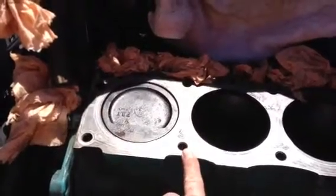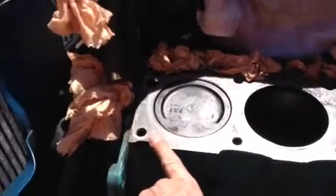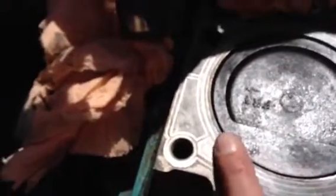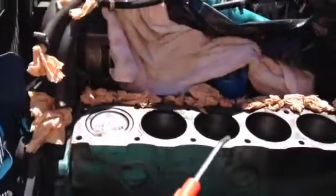One important thing: all of these holes are closed at the bottom except for this one, which goes into the cooling system. That one needs to be properly sealed at the bottom to make sure no coolant can come through the threads into the engine compartment.